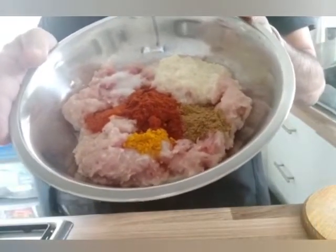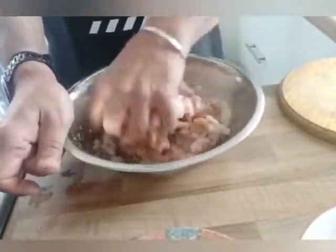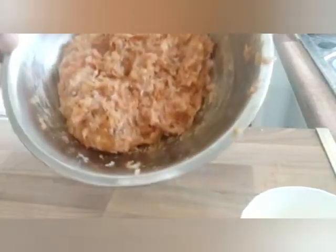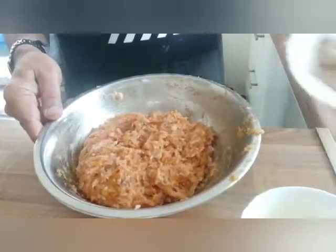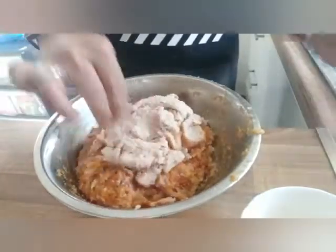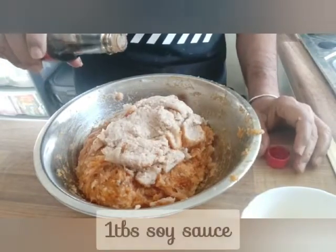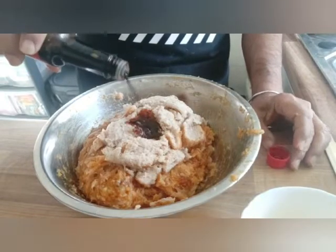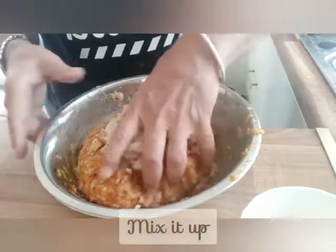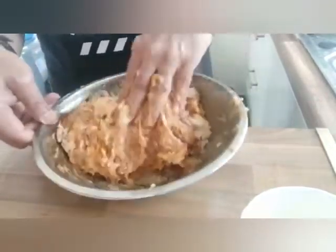So I'm going to mix all the ingredients. All the ingredients are in there. Now I'm going to add three slices of bread. I'm going to add one tablespoon of soya sauce. I'm going to mix the ingredients — make sure that the bread is properly mixed with the chicken.